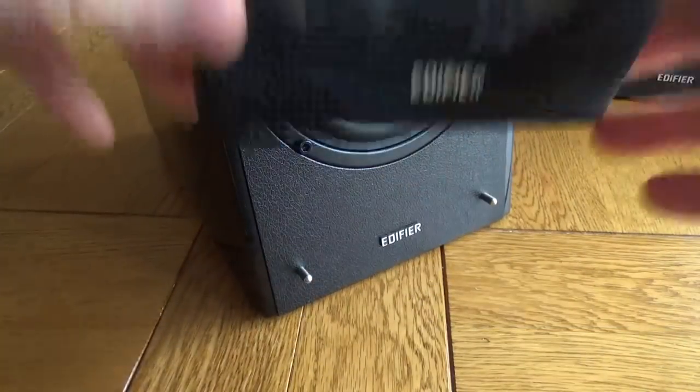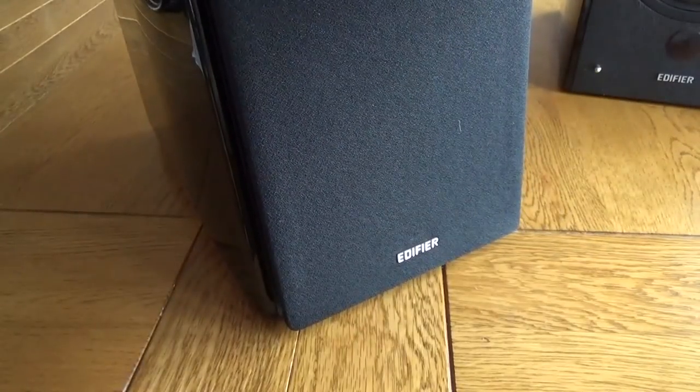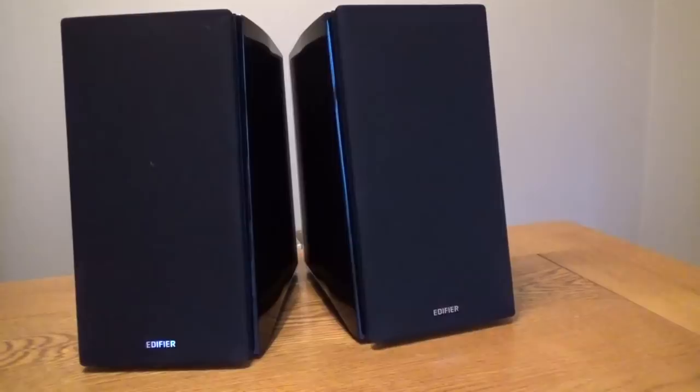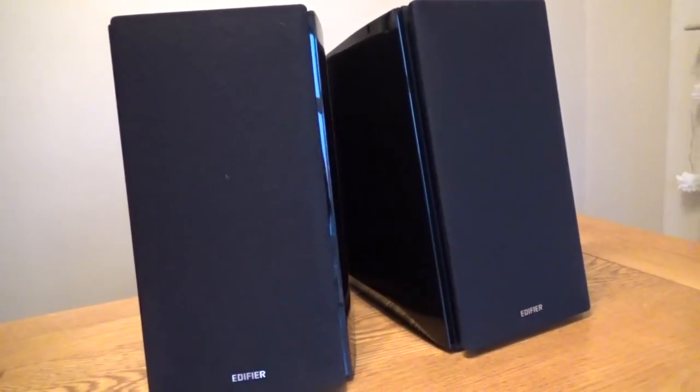These little pointers on the speaker allow you to fit a covering grille if you don't want to see the main speaker, and it looks great either way. I think they look just really nice and subtle with the grille on — the nice glossy black finish.